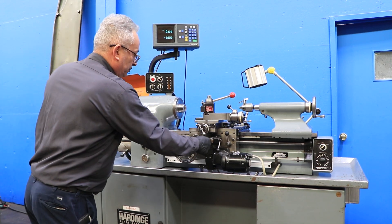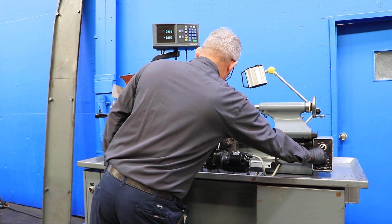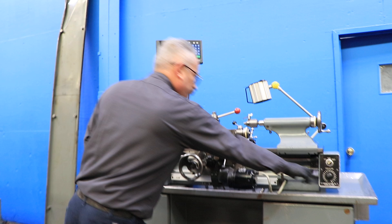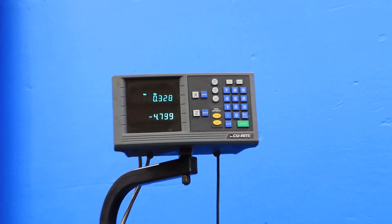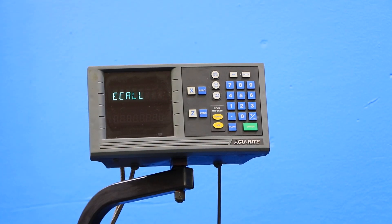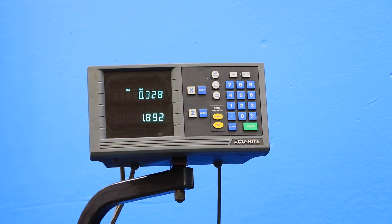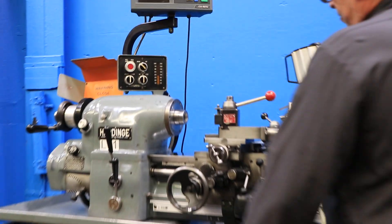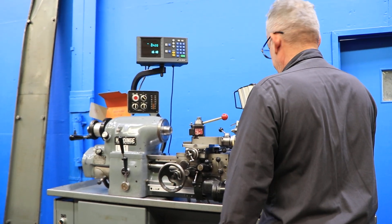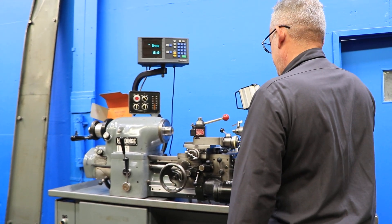He's going to run the feed. The feed is variable. You can see we have an Accurite 2-axis digital readout. It's running. He's going to go the other direction. Running the other direction. Cross slide — other direction.